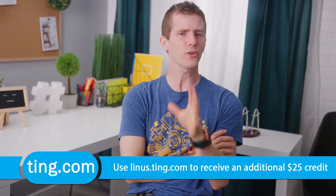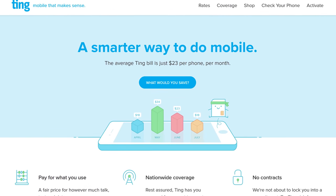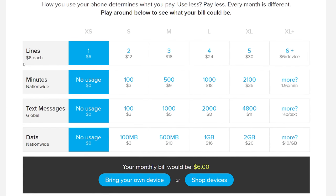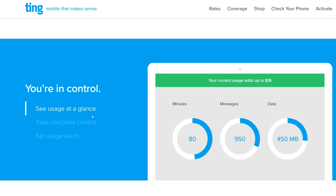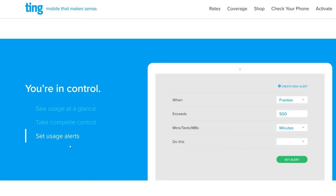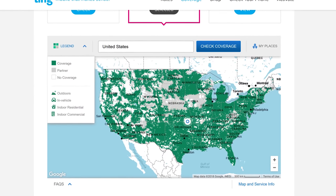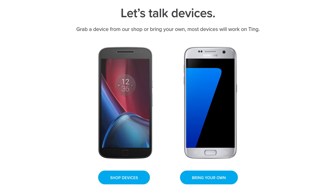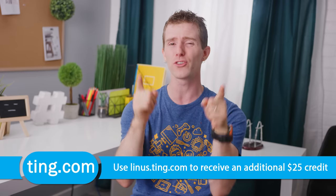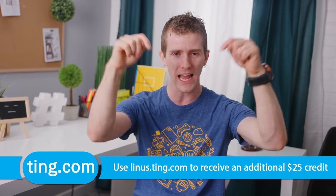Ting is the mobile carrier that does service contracts a little differently — in the sense that there are no contracts, no overage fees, or any other carrier tricks like that. You just pay a fair price for the talk, text, and data that you actually use every month. Ting gives you complete control over your cell phone account, with alerts and caps for each device. Nationwide LTE coverage means great coverage from coast to coast, and almost any phone will work with Ting — from that ancient Motorola Razr to the latest Samsung Galaxy S9 or iPhone X. Check your phone's compatibility and get $25 off your bill or towards a new phone at linus.ting.com.